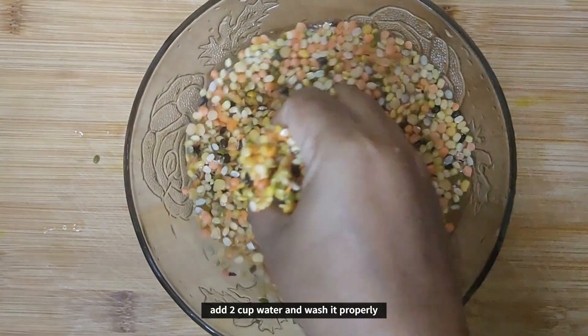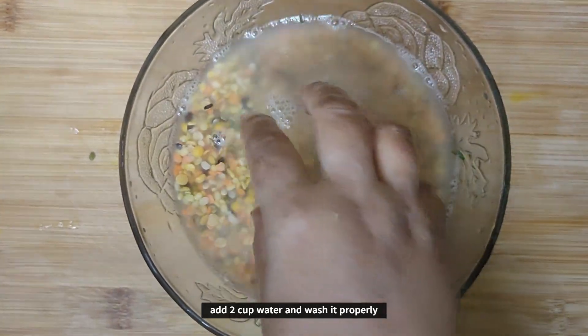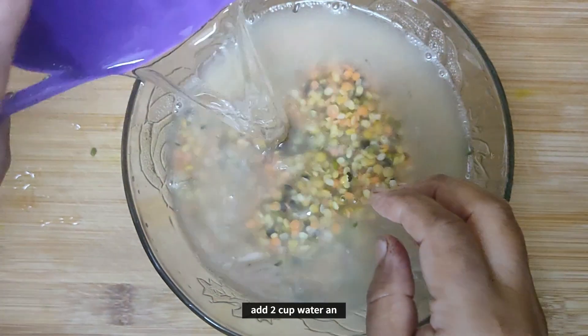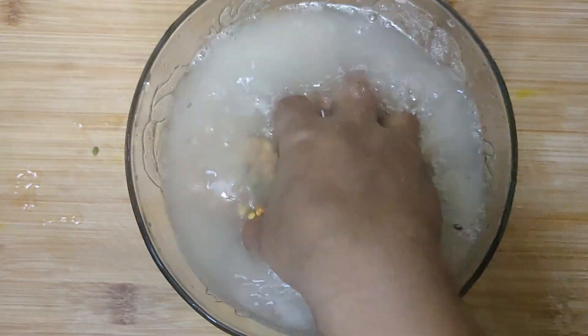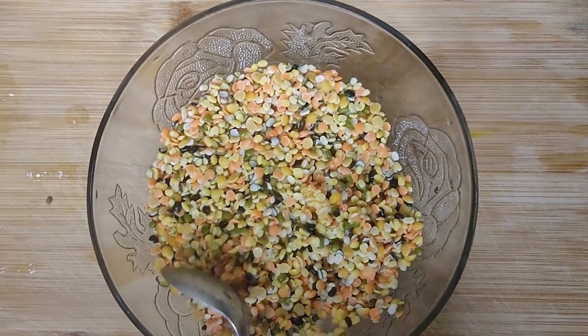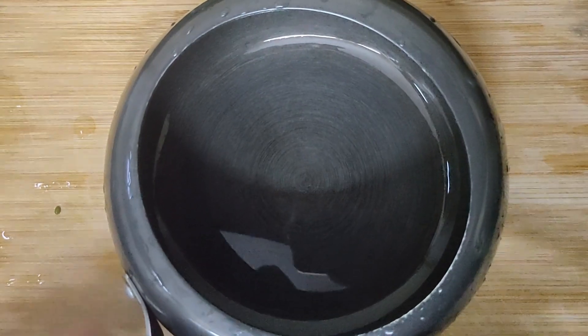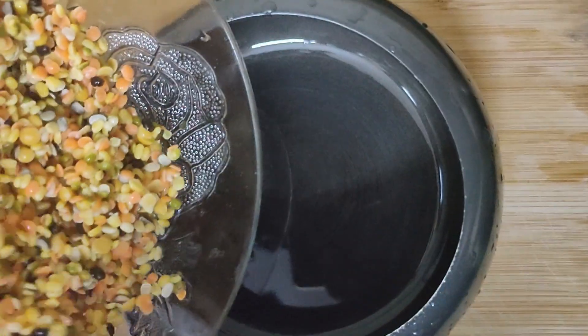You should wash it well in running water. We have 1 cup of dal and add 3 cups of water.